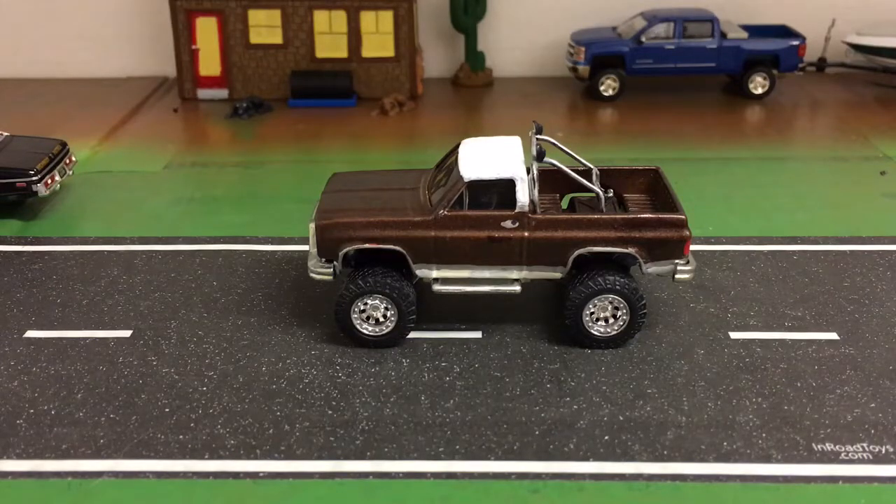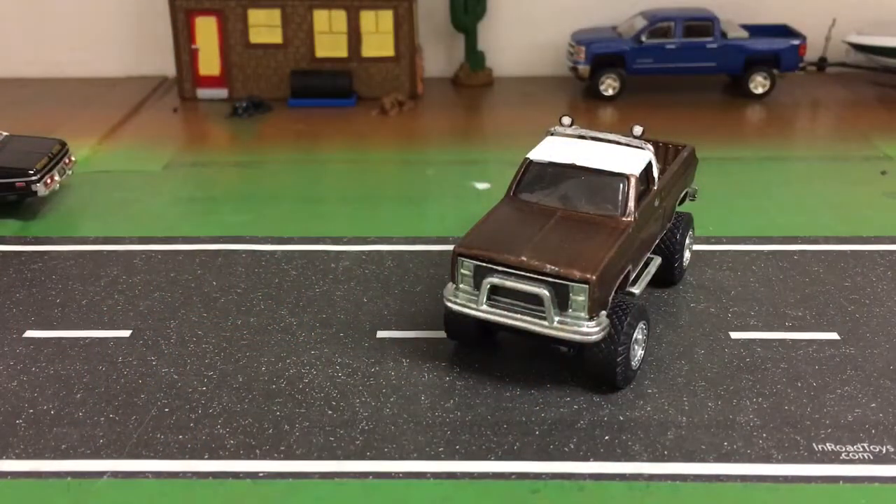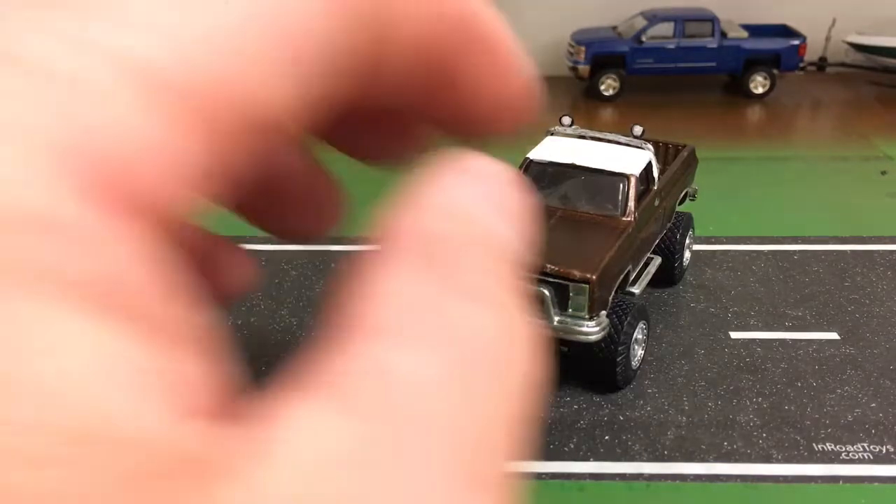Tried to make a somewhat period correct paint job on this and it worked out okay, it's not perfect. It actually has wheels on it from a Jada Fast and Furious - I think it's called the Fast Attack Buggy, that armored car slash dune buggy looking thing. I used a Molotov pen to paint them chrome, and then fitted them on this truck. It's got a roll bar off of a Greenlight Ford truck, 1970 or 72, and a couple of KC lights that came off a Greenlight Bronco.